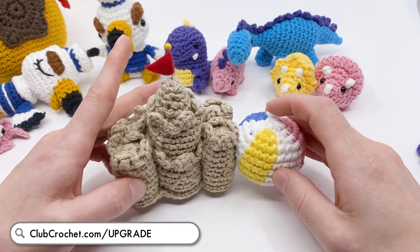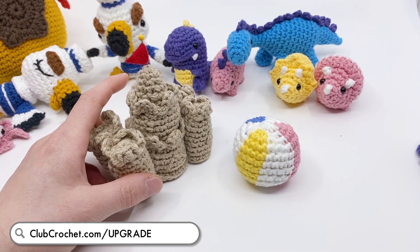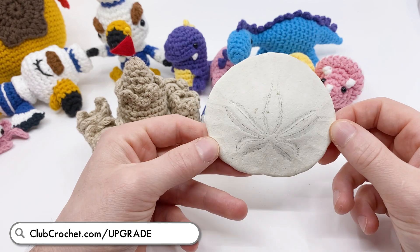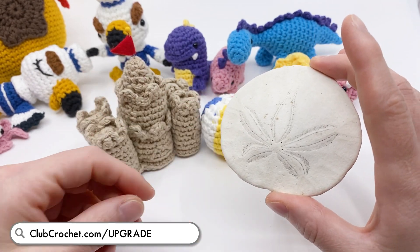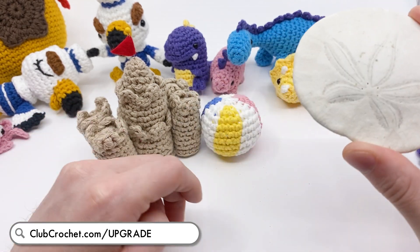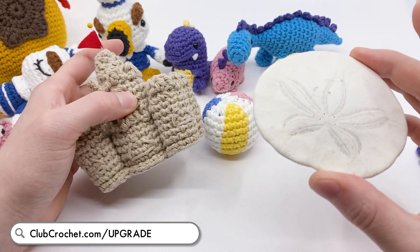If you are a pro member before the end of the week - before our live stream, so before next Sunday - you'll get a special extra little addition to the kit. I actually went to the beach outside my house and found a bunch of sand dollars and sea glass to add to the kits for a little beach surprise. So if you sign up for a pro membership before then, you'll be getting these materials coming to your door very soon.